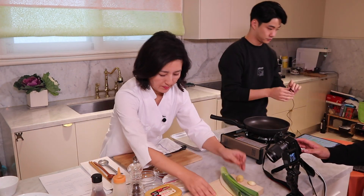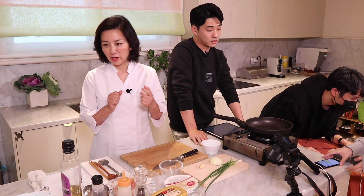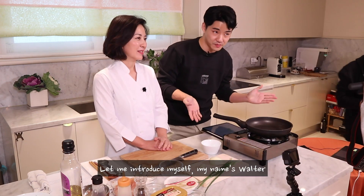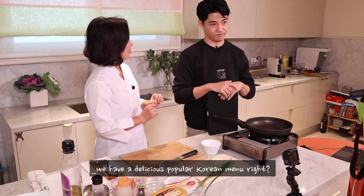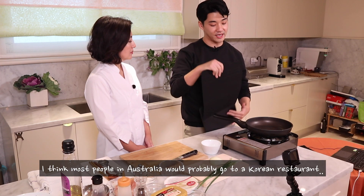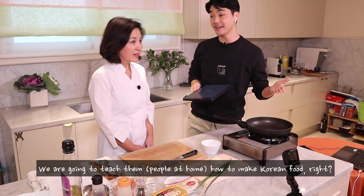I'm going to introduce myself. My name is Walter. I'm the co-host today, and we're with lovely Jia. Hello. This week, we have a very delicious, popular Korean menu. I think most people in Australia would probably go to a Korean restaurant. But today, Jia, we're going to teach them how to make Korean food, right? Right.